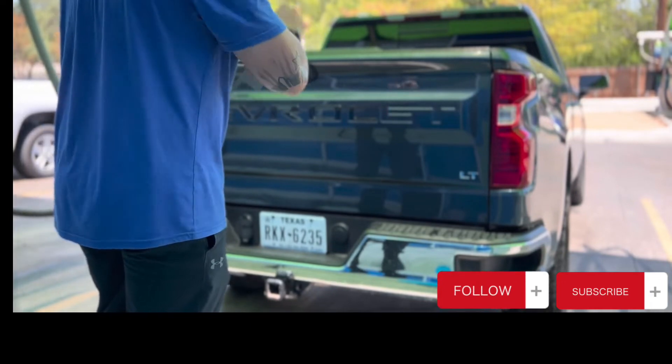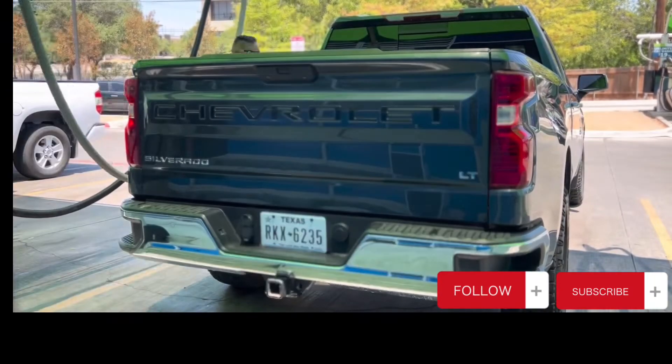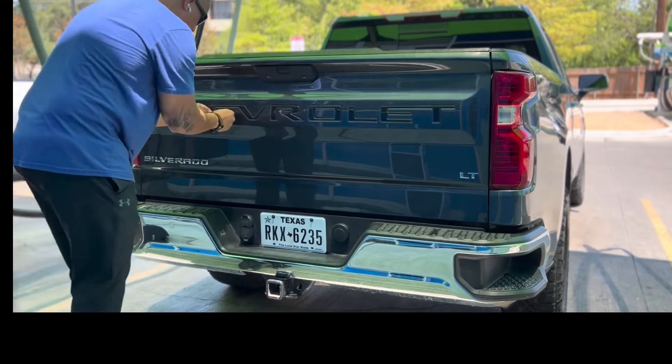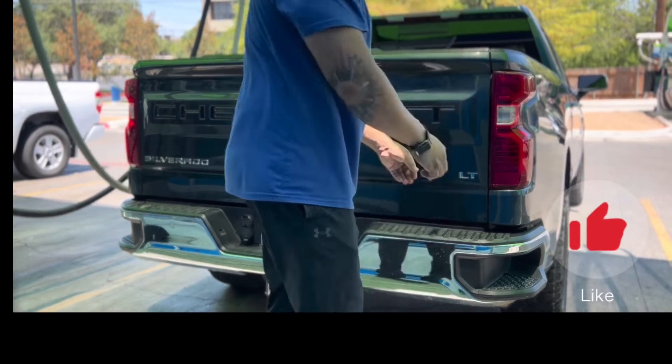While you're here, why don't you go ahead and give me a follow and like this video. I do plan on debadging the Silverado and the LT on the tailgate and the fenders, so I'm gonna get rid of all this chrome.